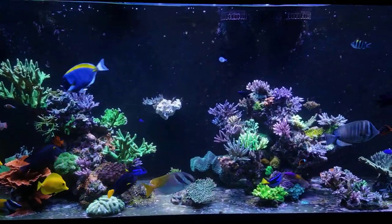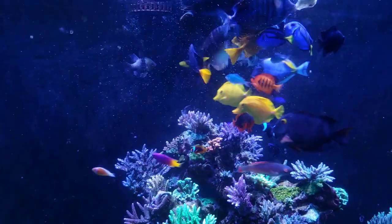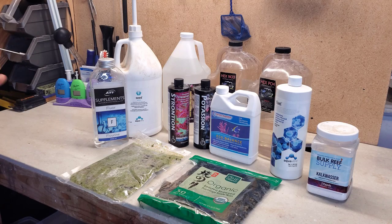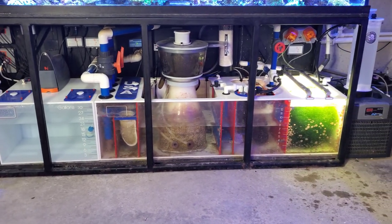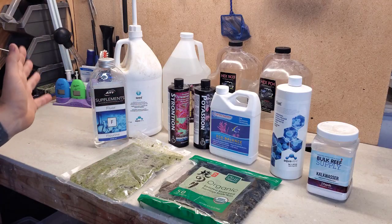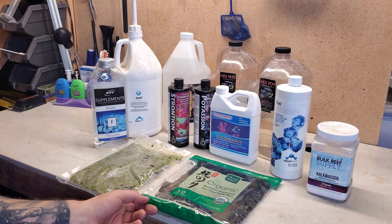Hey, what's up guys, welcome back to the fish room. In today's video I want to show you everything that I dose and feed to my 300 gallon reef tank. We're going to go through everything you see here on the table as well as the calcium reactor, talking about how often, how much, and why for everything.